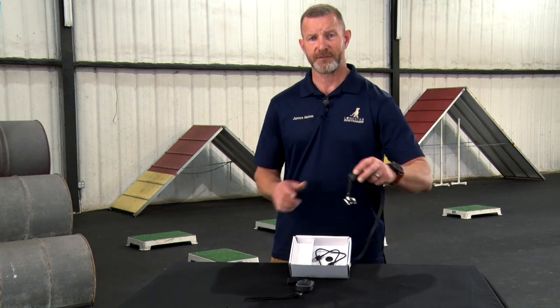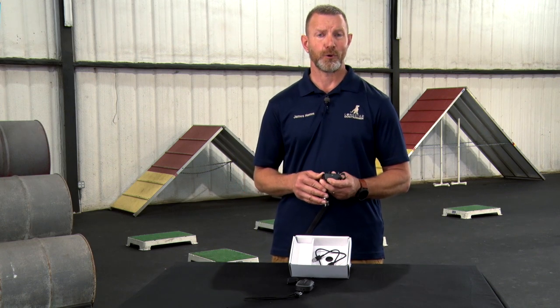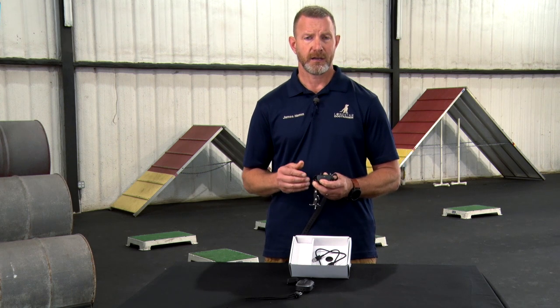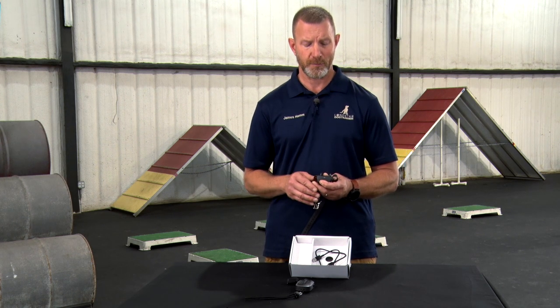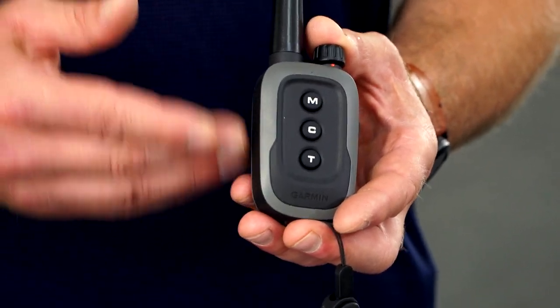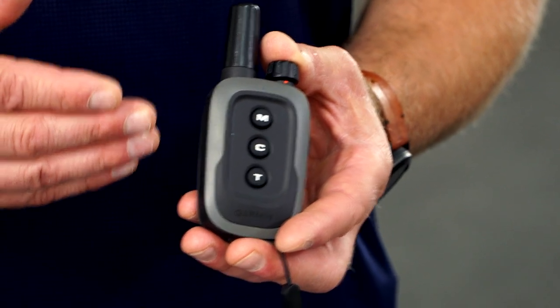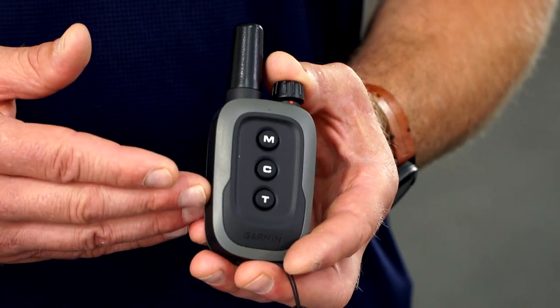One of the other great features of the new Garmin Delta SE is that it's backwards compatible with previous generations of training collars. The dog device is compatible with the Pro 550 and the Sport Pro transmitter, along with the Delta and Delta XC transmitters including the sport model. The handheld is compatible with the Delta XC receiver, and it's also compatible with the Pro Series PT5, PT6, and PT10 units.